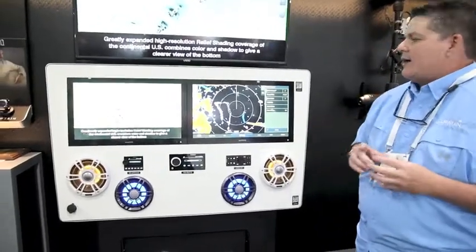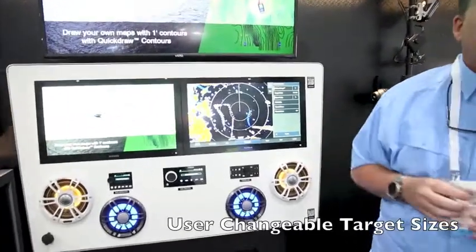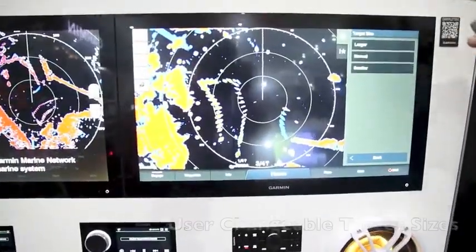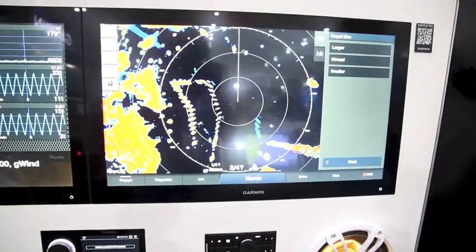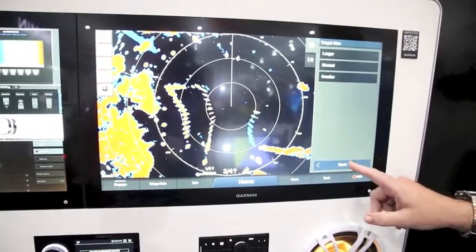We've also added a couple of new features that are really cool. We can go in and change target sizes — if we need to increase those, let's say we're offshore and the targets are a little too small, I can increase the target size so they show up better on the radar screen.